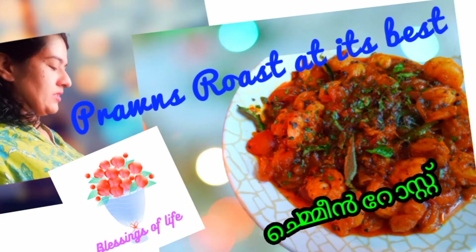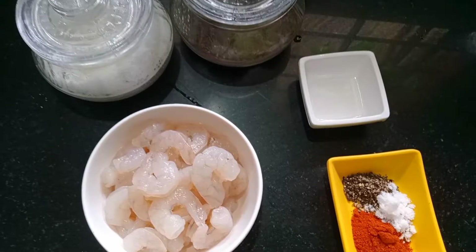We are going to make the prawns roast. The recipe link is in the description box.